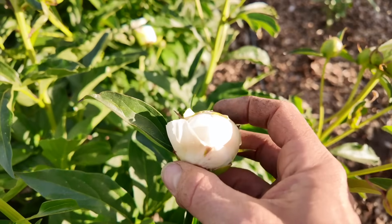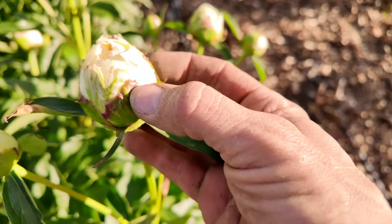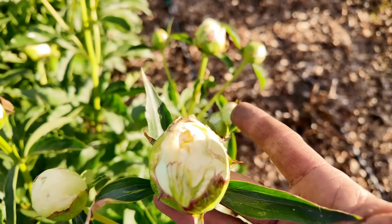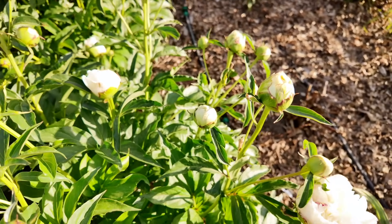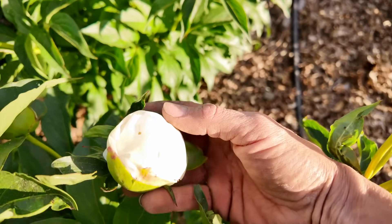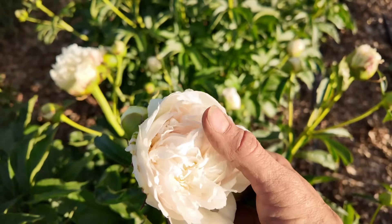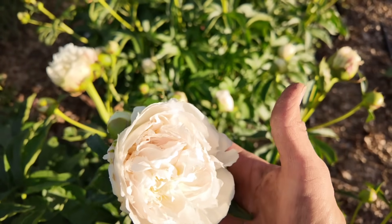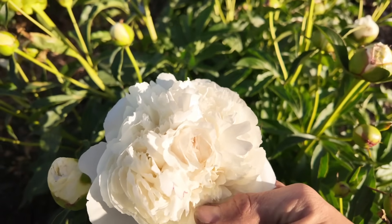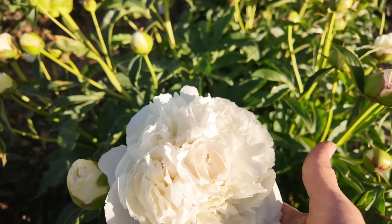We could harvest even slightly tighter than marshmallow stage — where the guard petals are still up but there's still a little give — and store them for a couple of months. For myself when harvesting for home, I like to cut them when they're a little more open but not fully open. Once they've reached the fully open stage, I usually just let them bloom on the plant, because they're going to last longer on the plant than they will in the vase.